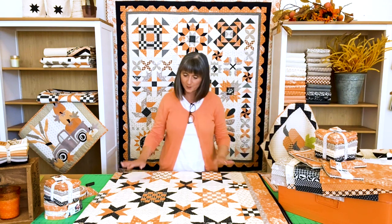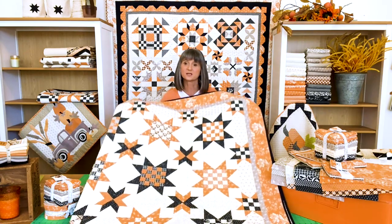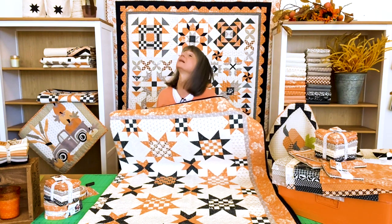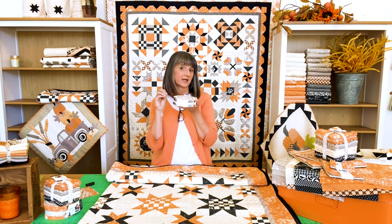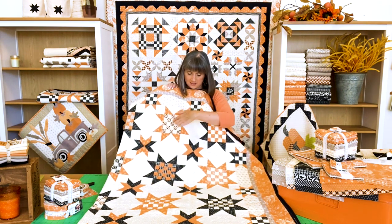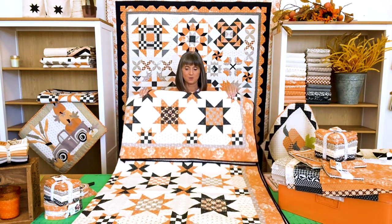Another popular pattern that goes with All Hallows Eve is Checkerboard and Stars. It's a bigger quilt so I'm not going to open it up all the way. This is a fun pattern done with a Honey Bun. If you've never worked with a Honey Bun before, it's one-and-a-half-inch strips — just like a jelly roll, but skinnier. It's a great way to have all of the centers basically pre-cut for you, so the strips from the Honey Bun make this come together really fast.